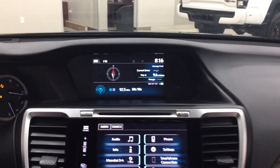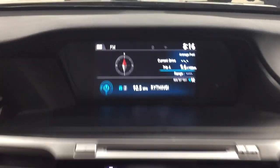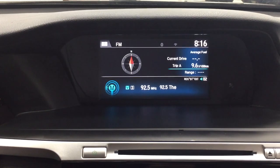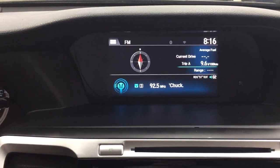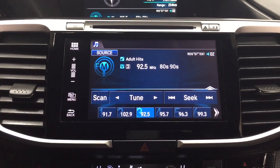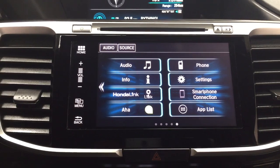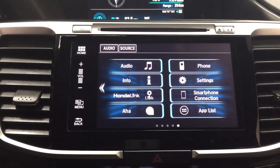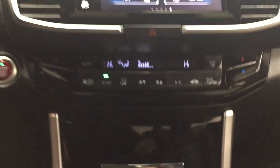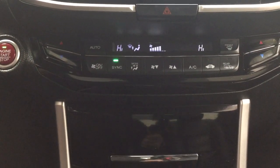Taking a closer look at the center dash and display, up at the top you have your compass as well as the digital clock, fuel economy, and your audio located down below. Inside the home screen you'll find your audio, phone, info, settings, and a couple of other additional features. You also have your hazard lights and temperature control settings down below for your dual zone climate control.